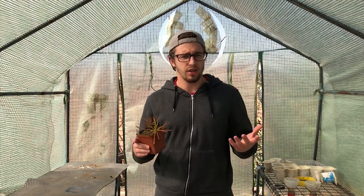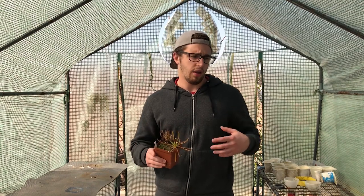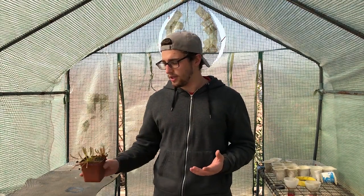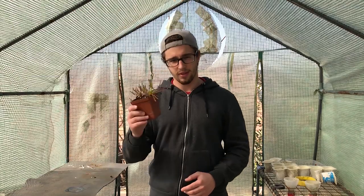Hi guys, have you bought a sundew or are you looking at buying a sundew and aren't really sure how to look after it, or are you unsure about the information that you found online? Well today with these six easy steps that I use, I will be able to get your plant from looking like this to looking like this.